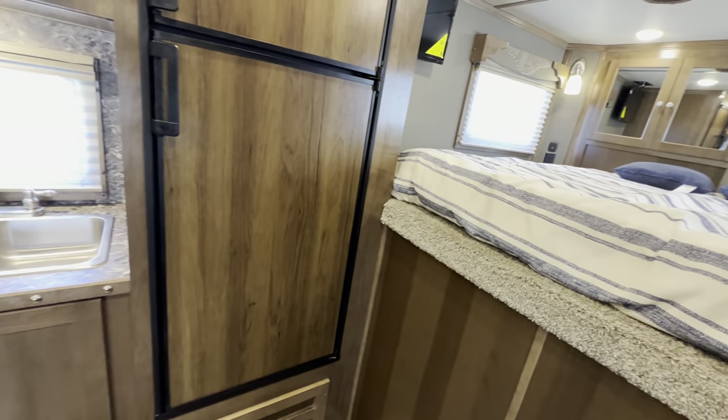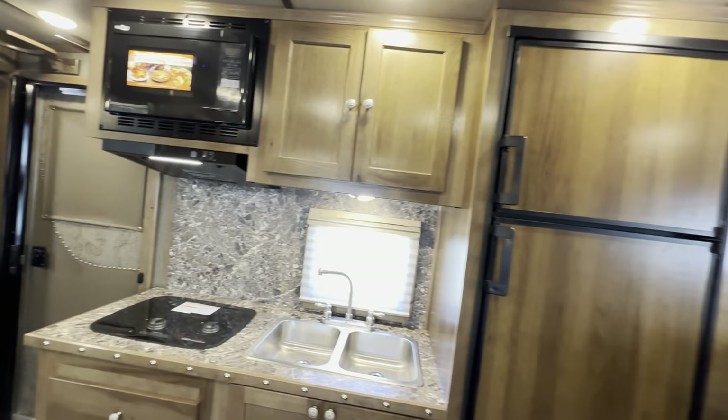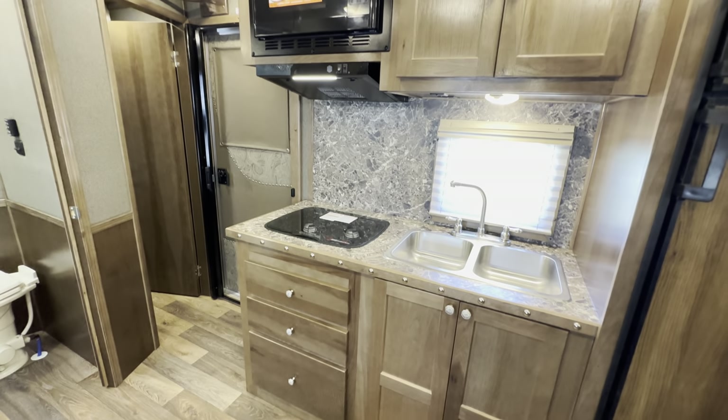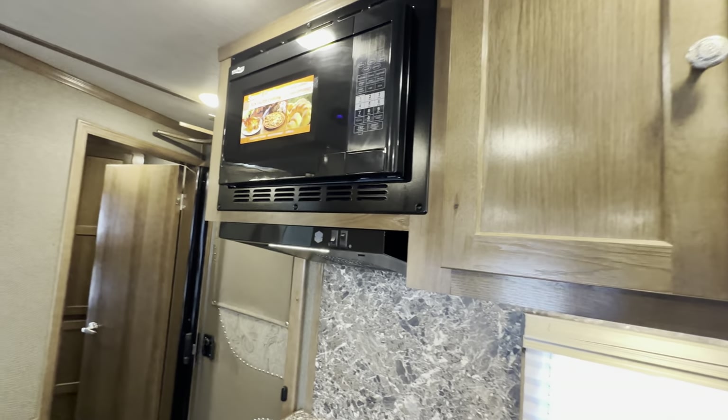There's a nice convenient fridge right off of the gooseneck, so if you want to grab something to drink in the middle of the night it's right there. And you've got your kitchen with nice storage, nice counter space, a double bowl sink, and optioned with the convection microwave.